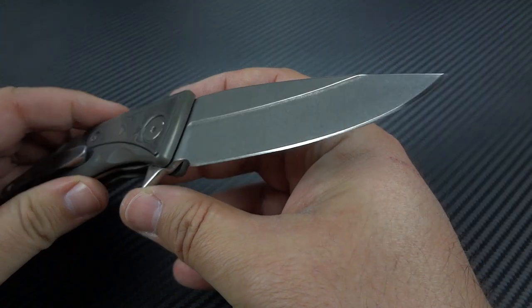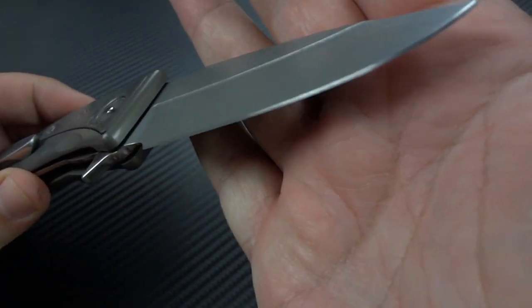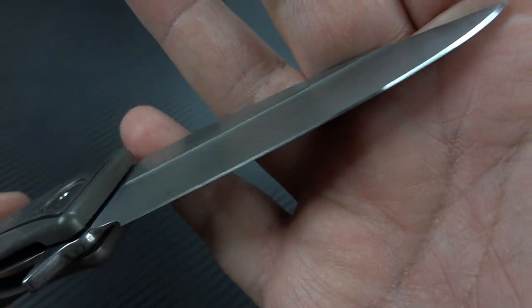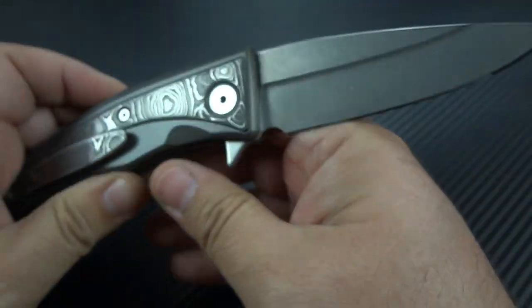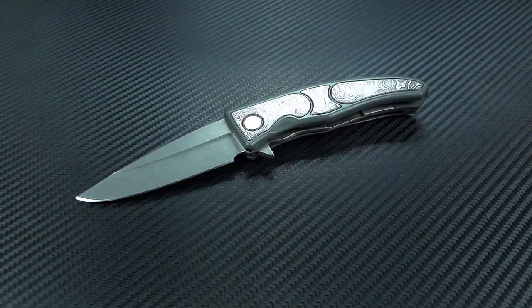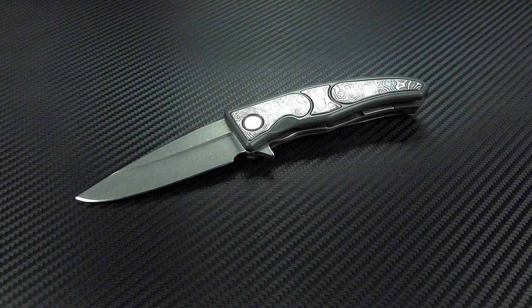For anybody that's used a Wicked Edge, you know that means you have a ridiculously screaming sharp edge on this — and it absolutely does. It also means that it took him quite a long time to do it. There's a lot of time that went into the making of this, and into the design of this.